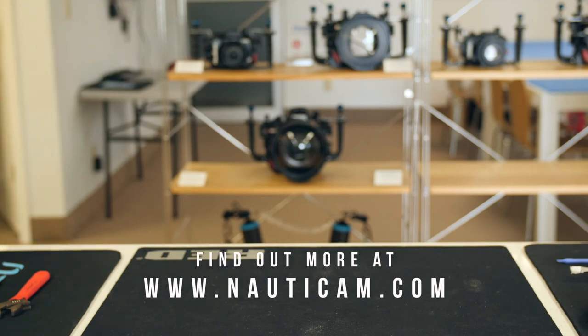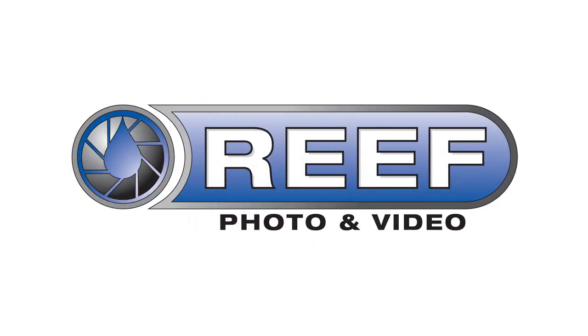For further information on this product, support, or questions, please contact our Reef Photo and Video staff. We're happy to help.